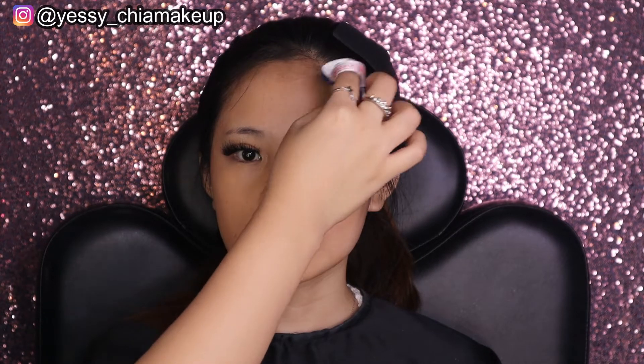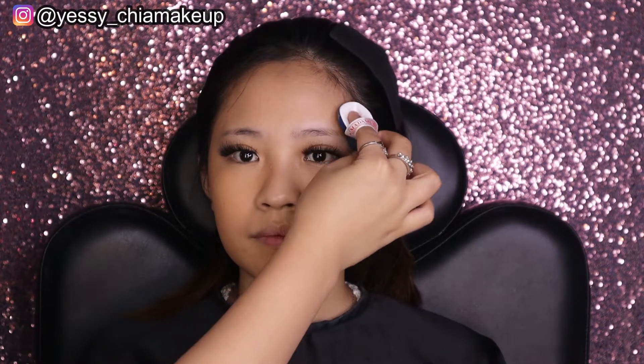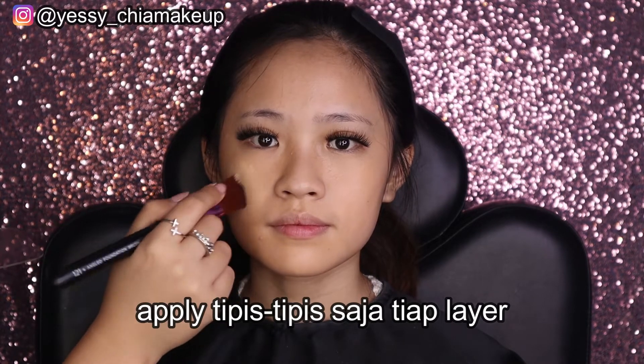Menurut Yesi untuk kulit agak terang, warna cushion shade 01 ini masih agak kegelapan. Yesi coba double pakai BB feme-nya. Untuk warna foundation-nya menurut Yesi masih kurang pas untuk kulit yang cerah atau light skin tone. Yesi aplikasikan BB feme-nya, menurut Yesi warnanya lebih pas ketimbang cushion-nya. Jadi kalau kulitnya light to medium, mending pakai yang versi BB feme. Perlu hati-hati pas buka karena produknya bisa lepotan di samping packaging.